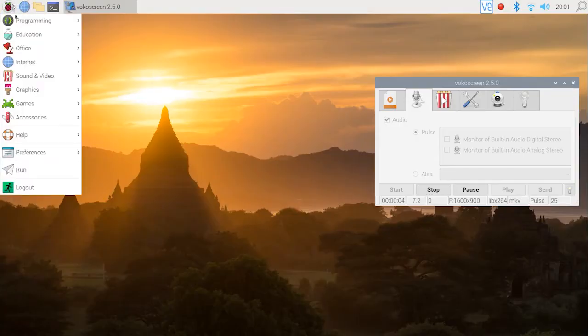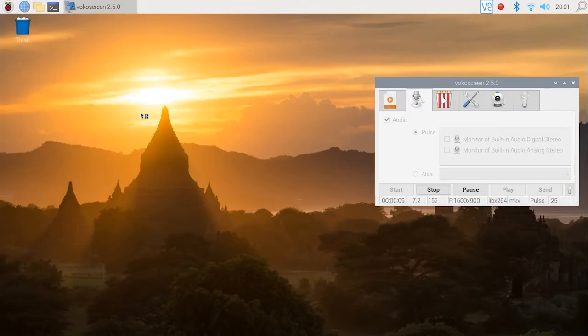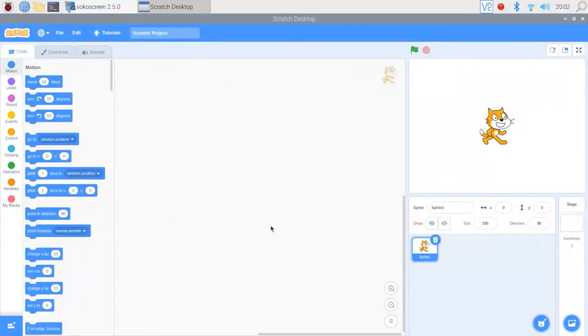Now we're at the Raspberry Pi desktop and the first thing we want to do is go to Scratch 3 and click on that to open up the software. We're going to get rid of this cat sprite over here — we don't want that on top of our video. We'll go down here and click this button just to get rid of that.